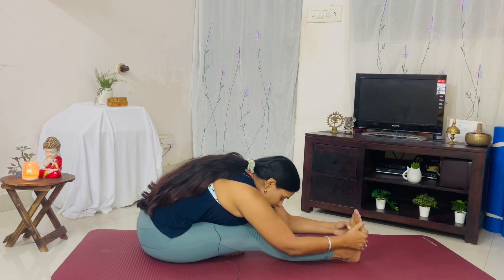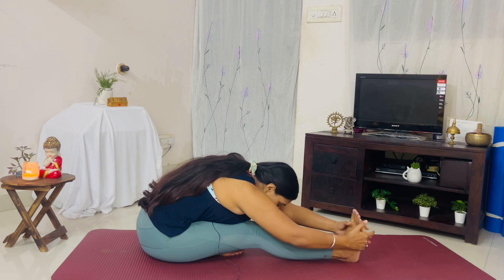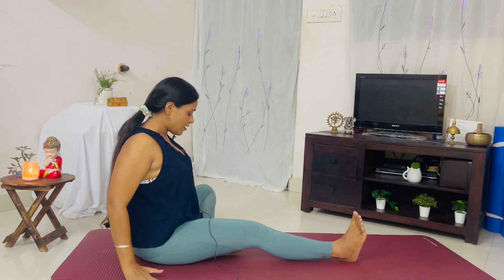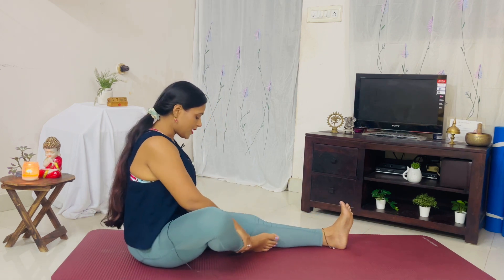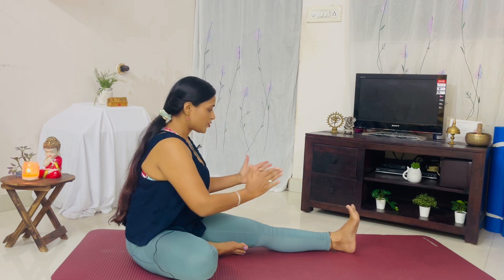One last breath, and release. Extend the arms, come up, exhale down. Change sides — extend the left leg, fold the right leg, resting the foot on the inner thigh of the left leg. Keep the body straight, pointing in front towards your foot and not towards the diagonal.